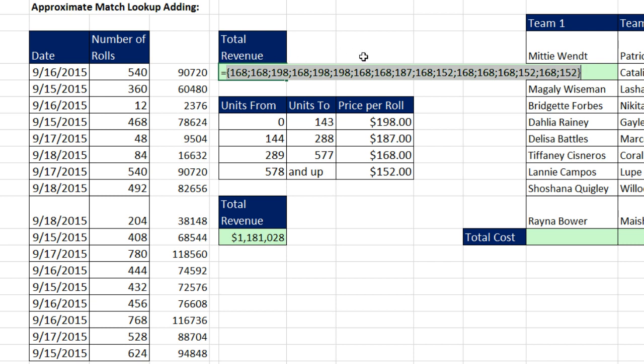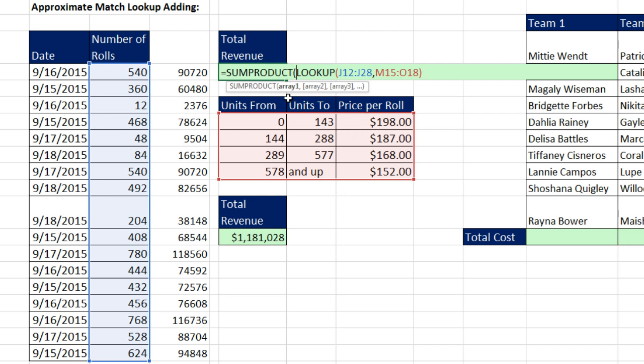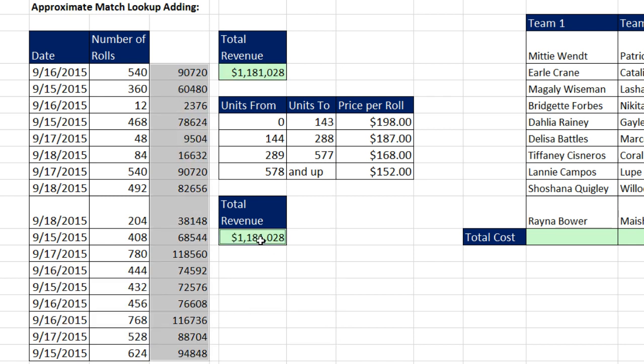The next step is to take that resultant array and multiply each individual item times each individual number of rolls, and then add. That's the perfect job for the SUMPRODUCT function. We take the entire array of prices, add a comma to get to array 2, then highlight the number of rolls. SUMPRODUCT will take array 1 times array 2, multiply them, and then add. When I hit Enter — that is a single cell. If I were to delete all of these helper cells, that is amazing.